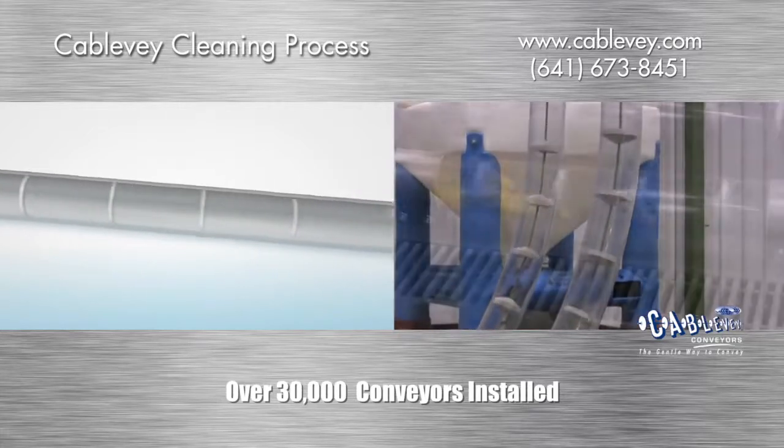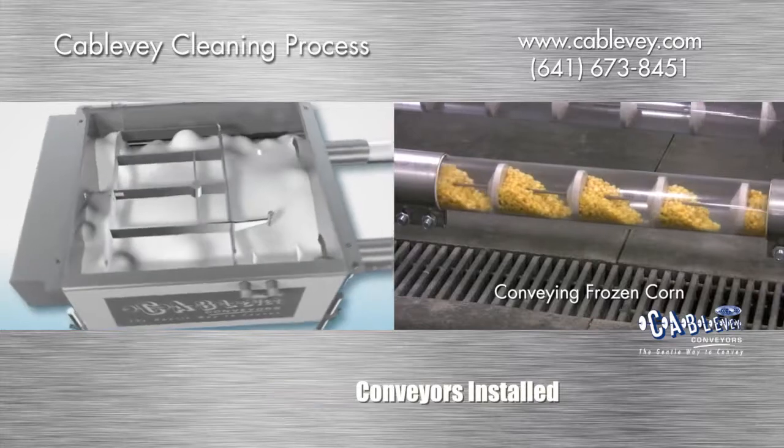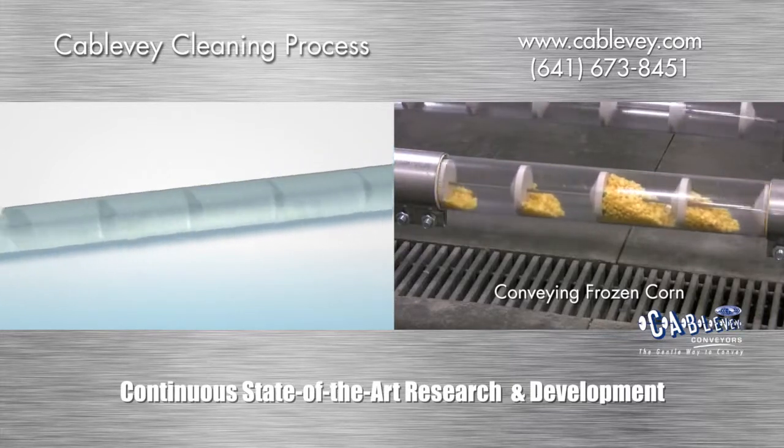After this process, foam can be introduced. The foam touches all parts of the system internally. Another rinse is then performed, often with hot water. Finally, a sanitizing rinse can be used if necessary.